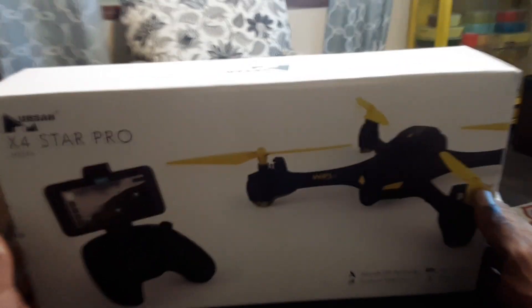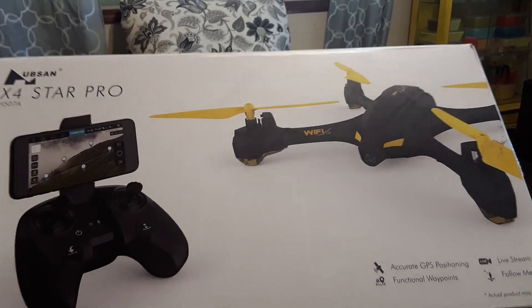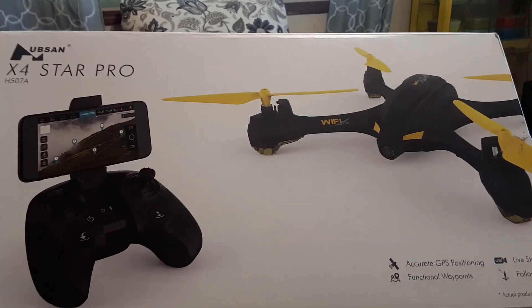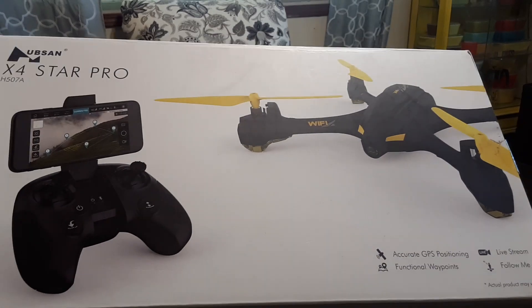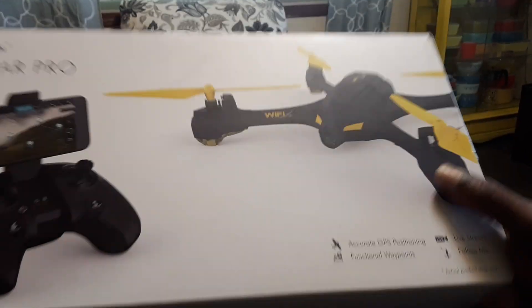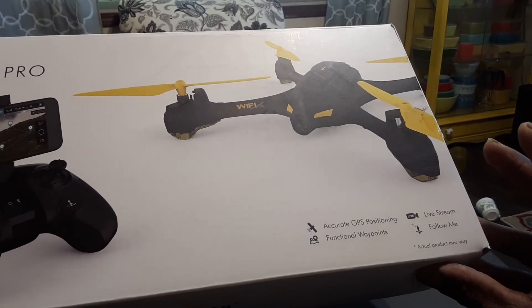This is a nice-looking beginner quadcopter, especially with GPS, for under 50 bucks — I paid like $49. You're not gonna find too many GPS drones at that price point. $50 is really cheap, especially for accurate GPS positioning, live stream, follow me, waypoints — it has all that stuff.